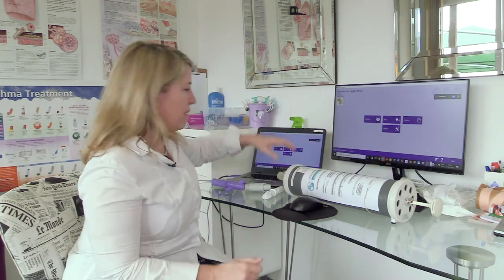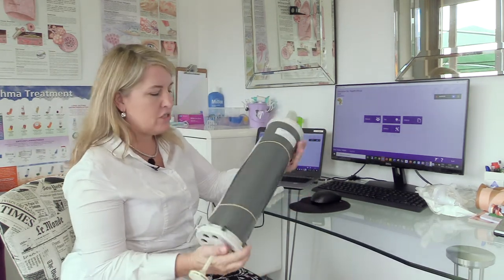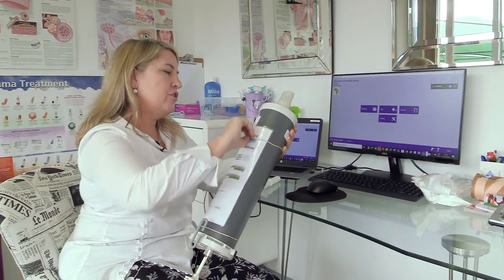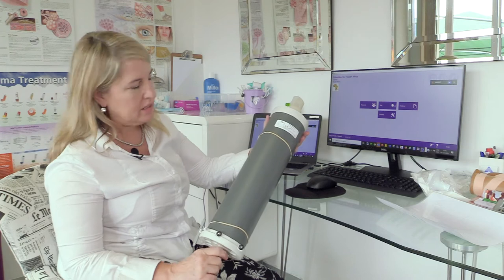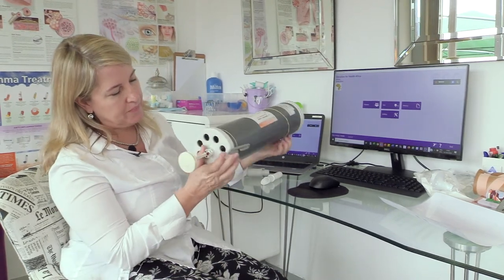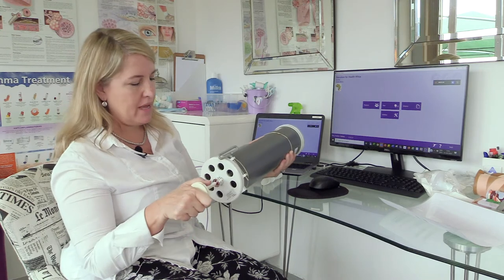Let's start by looking at the syringe. When it comes to caring for your syringe, the first thing you're going to do before you use it is a visual check. You're going to check that there are no cracks in the housing, no missing screws, no cracks in the plastic, and everything looks like it's in good working order.